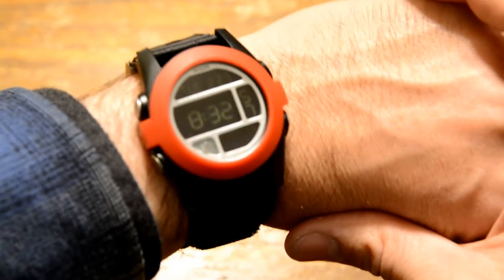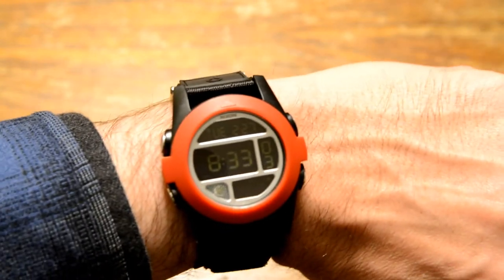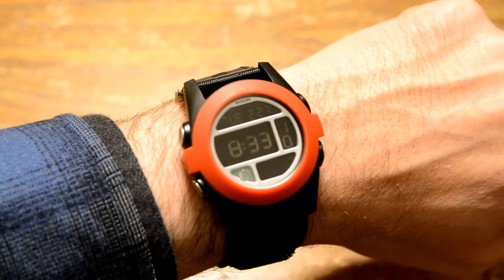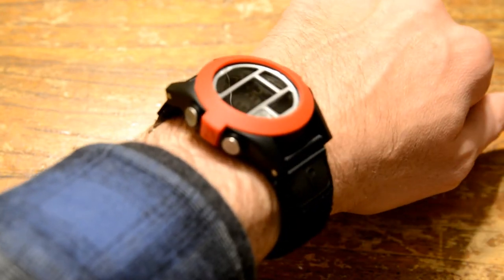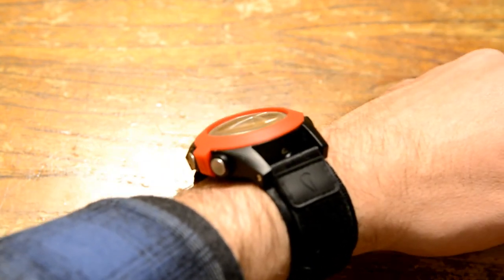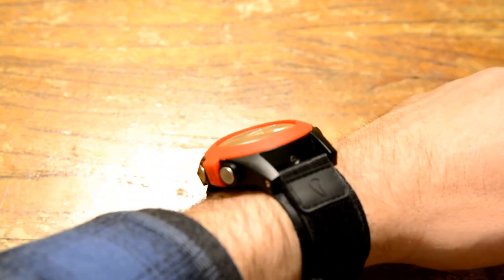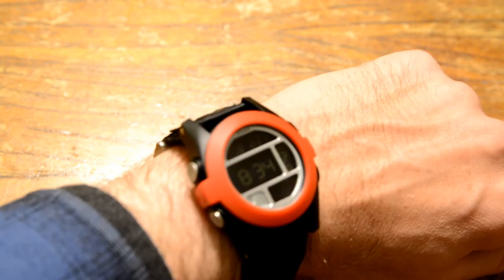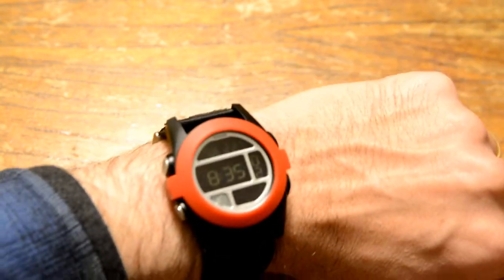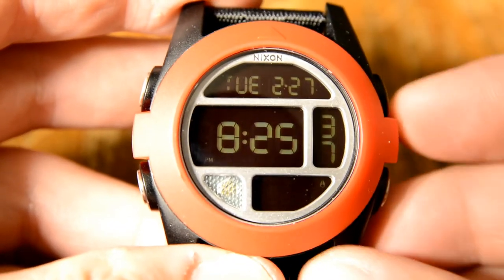On the wrist, with about a seven and a half inch wrist, it doesn't look too huge. For a digital watch I can get away with the larger size. It's a pretty tall watch, and the crystal appears to be acrylic with a little bit of doming on it — not matte plastic. It's actually pretty solid and catches a lot of reflections but seems to be high quality. I haven't gotten any scratches on it yet, so let's go ahead and take a look at the features.